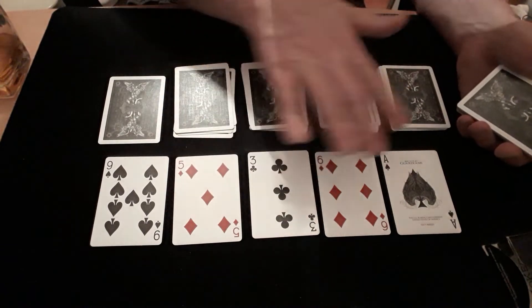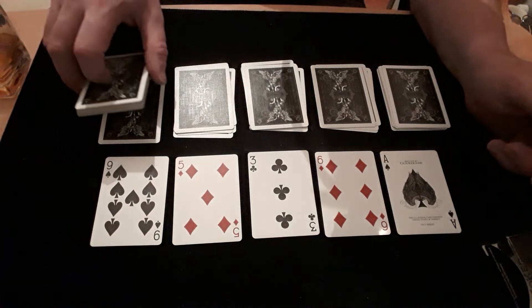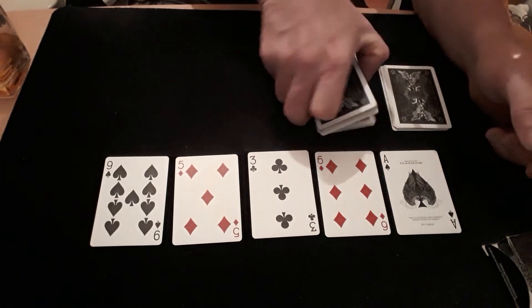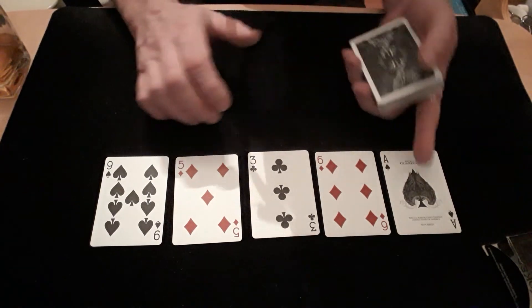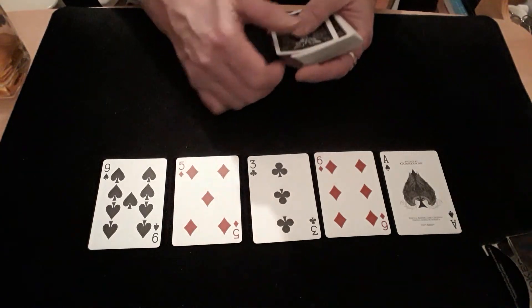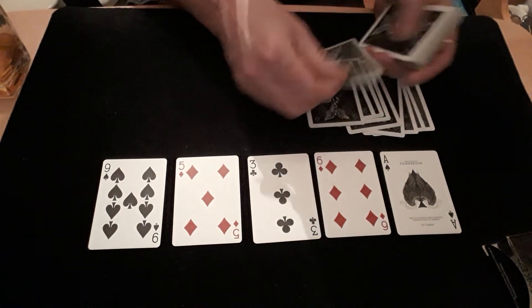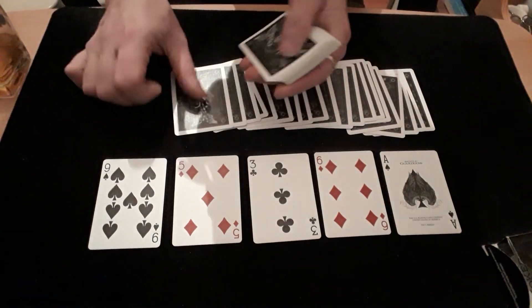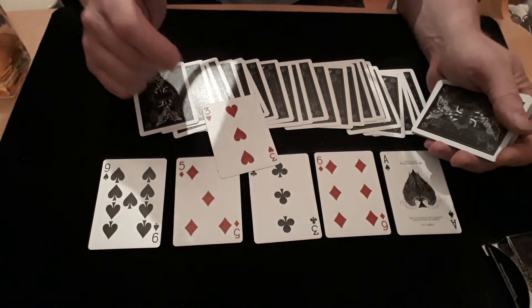Whatever cards you've got left in your hand, you put them on the first pile you dealt. That goes onto the second pile you dealt, onto the third pile, onto the fourth pile, and finally onto the last pile you dealt. Jobs done. Get them to add up the five numbers — say they total 24. Get them to count down 24 cards: one, two, three... all the way to 23, and then they turn over the 24th card and they've hit the jackpot.